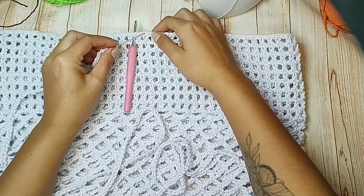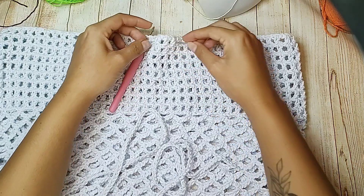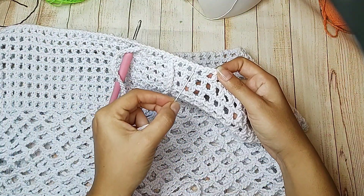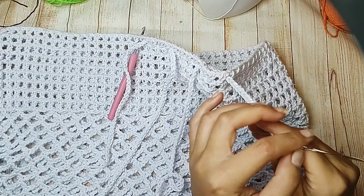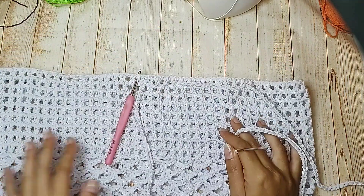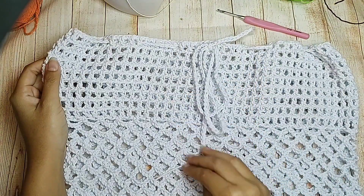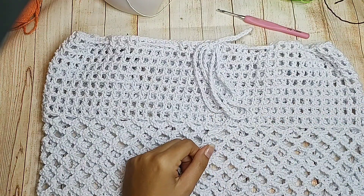Olha como ficou o meu cordão. Vou inserir a agulha pra dentro, pulo 1, 2, 3, no quarto coloco pra fora. Uso uma agulha de tapeçaria porque fica mais fácil. Pulo 3 de fora, insiro pra dentro, pulo 1, 2, 3, no quarto pra fora. Vou fazendo assim toda a volta. Claro que se você quiser fazer um dentro, um fora, pode fazer — do jeito que preferirem. Fiz o meu nozinho e a nossa peça está prontinha. Espero que vocês tenham gostado. Um super beijo e até a nossa próxima aula! Tchau.